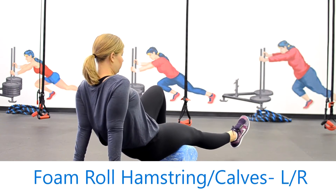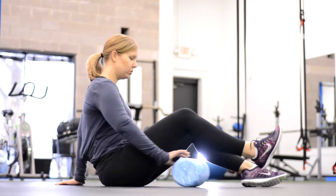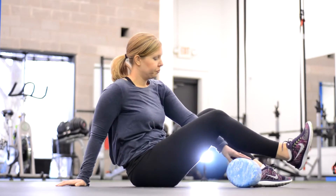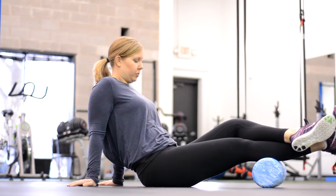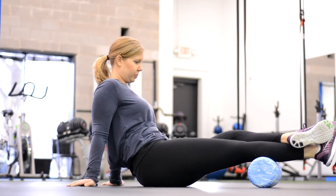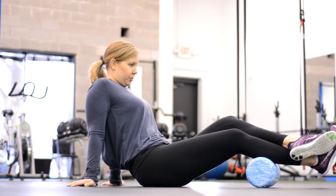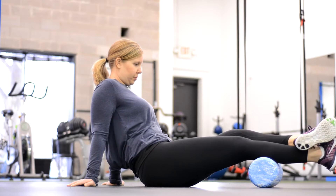We're going to foam roll the hamstrings, and we can also combine this with the calves. If we just work on the calves first, we're going the length up and down of the calf. You've got to get that roller in place. You do have to lift your body a little bit to go up and down, but oftentimes with the calves you're going to find some good knots. This can also be done with a softball — just roll side to side. Janelle's using the opposite leg to help add a little bit of pressure and find those knots.